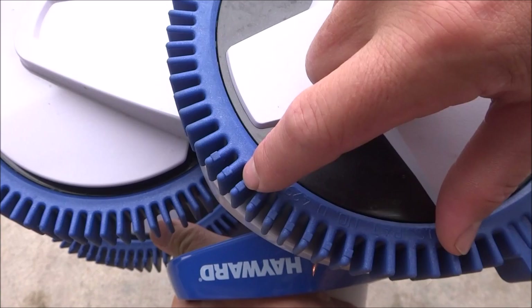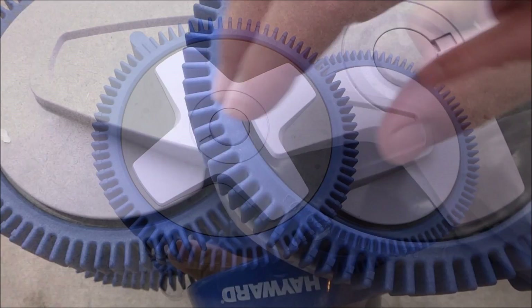Depending on your pool surface, these rubber tires will wear down every 12 to 18 months. You can see these wear marks here on the tire. Once it wears down to these marks, go ahead and change these tires.